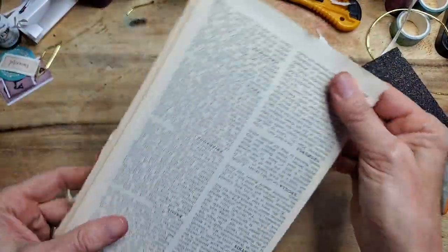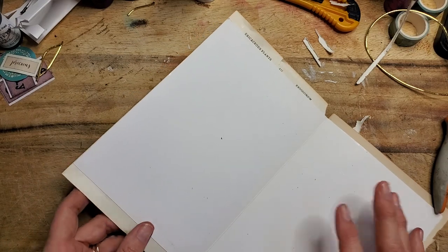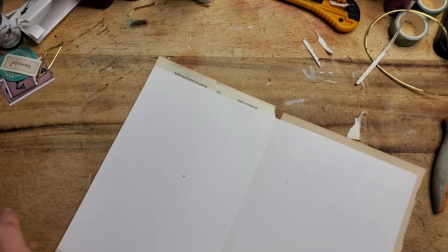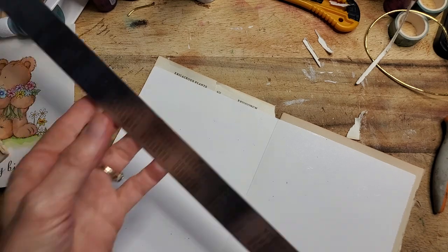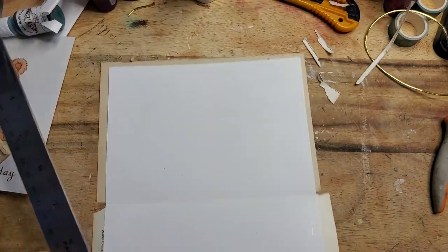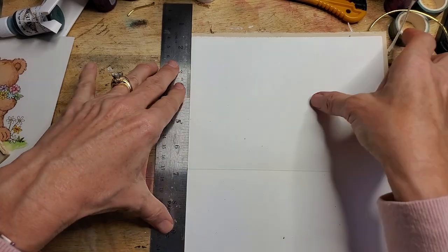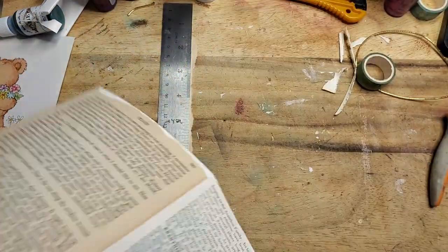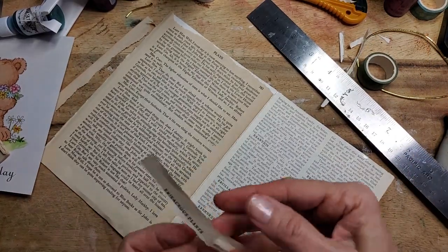Now I just need to tear away the borders. For that I will use my very famous tearing ruler — it's just a metal ruler with a sharp edge that makes it easier to tear. I'm putting it along the sides, pushing down firmly, and tearing all that off. Whoops, looks like more than I wanted came off — but that's okay, that happens too.